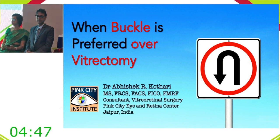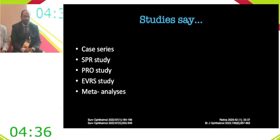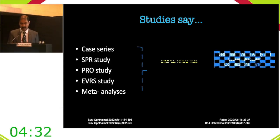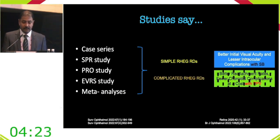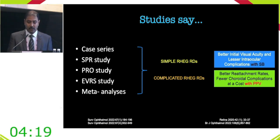Multiple case studies, ranging from about 50 cases to meta-analyses comparing nearly 17,000–18,000 cases, conclude that for simple rhegmatogenous retinal detachments, scleral buckling yields better initial visual acuity and fewer intraoperative complications, whereas for complicated RDs, vitrectomy offers better reattachment rates and fewer corridor complications at slightly higher cost.